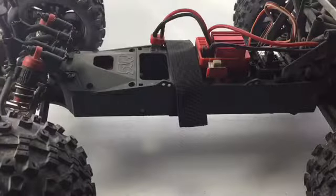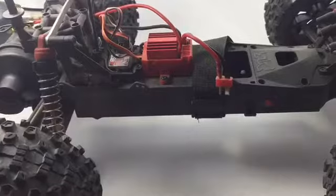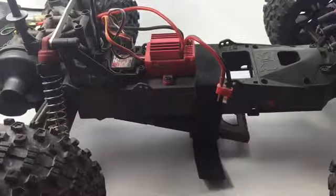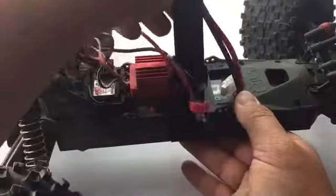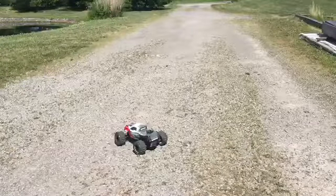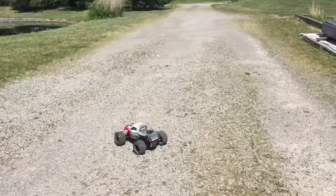Now we're going to grab the Granite and pop the body off. I only paid 40 bucks for this thing on Facebook — it doesn't have the battery flap pin, so I got a strap from my action camera and I use that to hold the battery tray up. We'll go ahead and throw this battery in there, get it nice and tight, then put the body back on. Now we're outside going to try out this Ovonic 5200mAh battery.